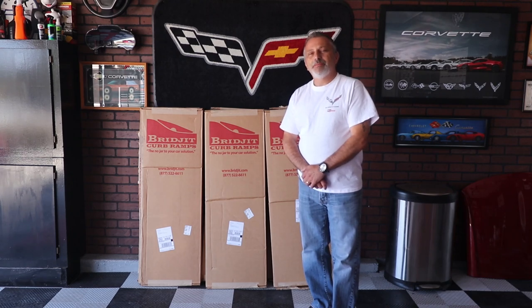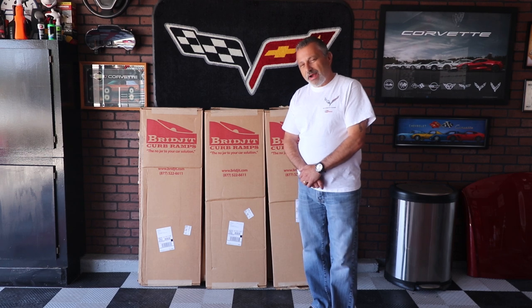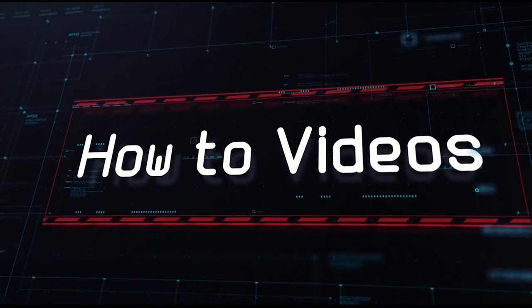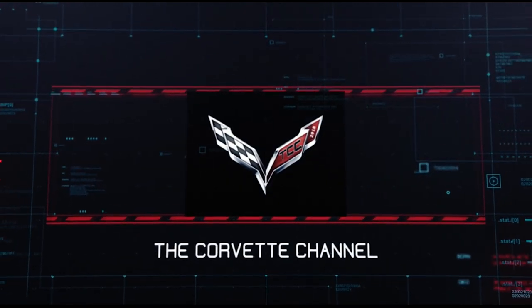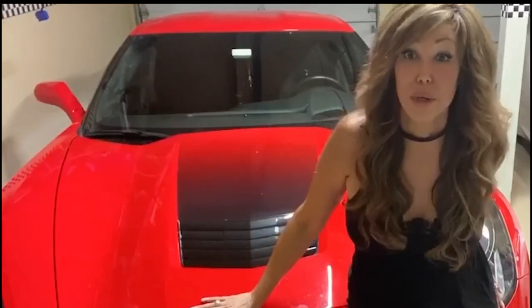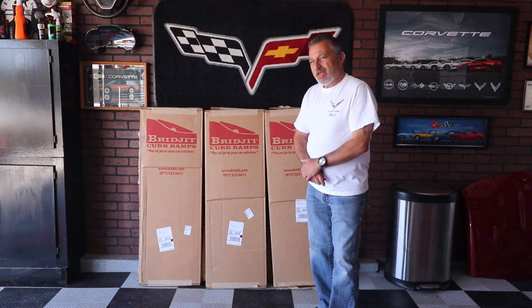Hi everybody, welcome to the channel. My name is Scott, and today I'm going to be talking to you about curb ramps from Bridgett. Hi everyone, I'm Donna Marie and you're watching the Corvette channel.